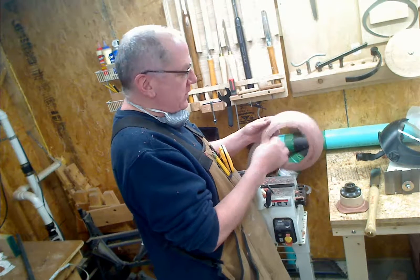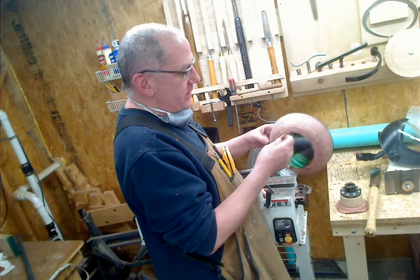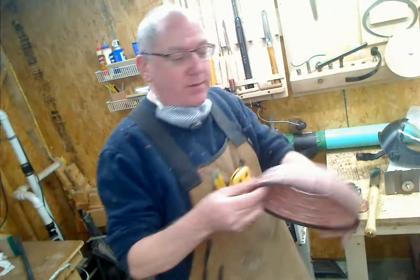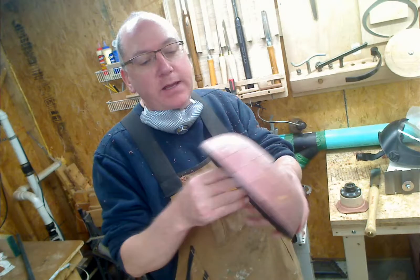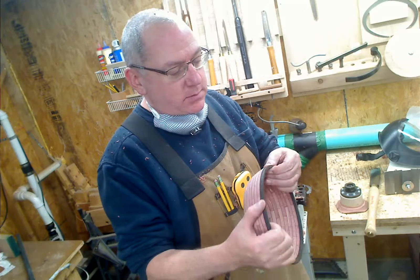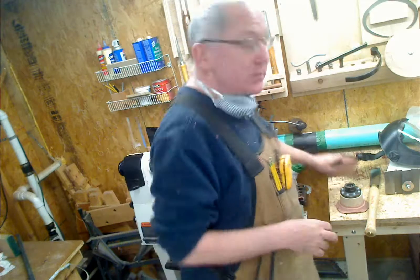I've been doing this less than a year, and this is the first bowl that's actually exploded on me. My first time working with aromatic cedar. I wish you guys could smell it. It's really pretty though — look at the yellow and the red. It was going to be a nice bowl.